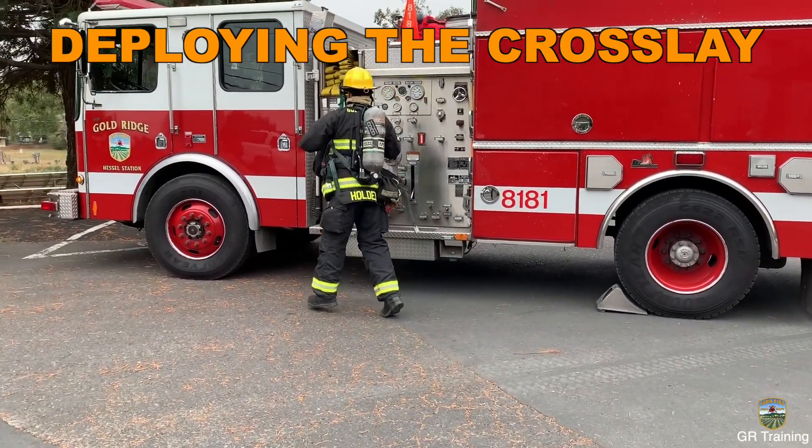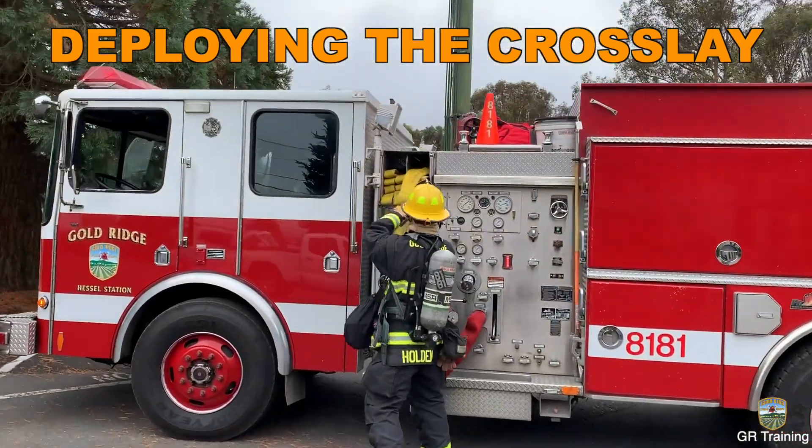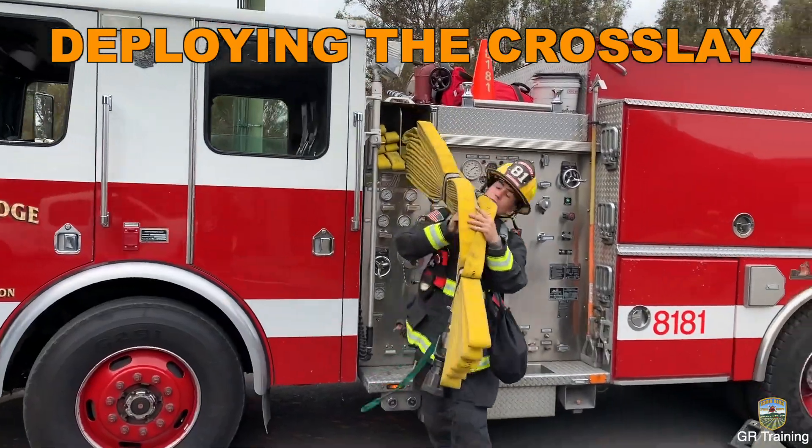Proceed to the cross-lay and open the cover if available. Grab two loops and pull the hose onto your right shoulder, facing the engine.